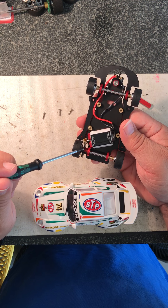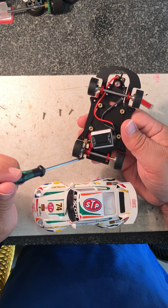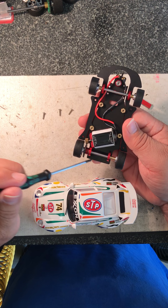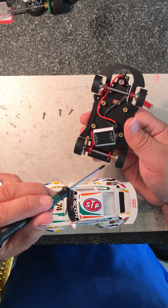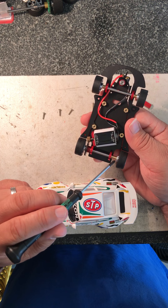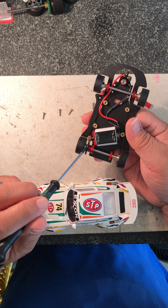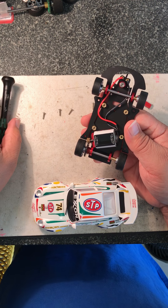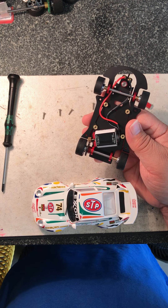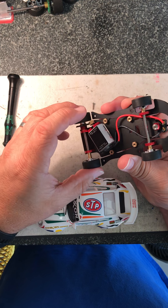There are bearings that are made that you can use to replace these to run 3/32nd axles if you choose to. One of the early limiting factors to this car is the fact that you are limited by the spur gear, and there's only one currently available — it's a 33-tooth. So if you want to expand your range of spur gears, you can run the different bearings in the back, run a 3/32nd axle, replace the wheels, and it would open up a wide range of slotted spur gears for you to run in there.